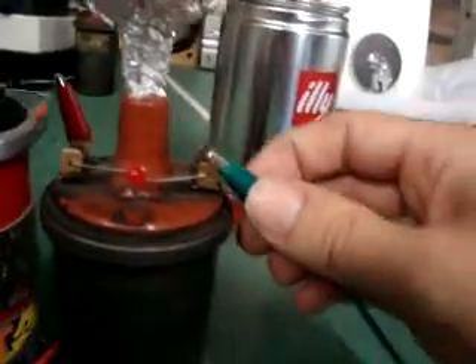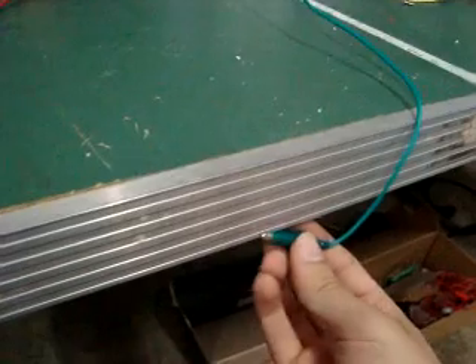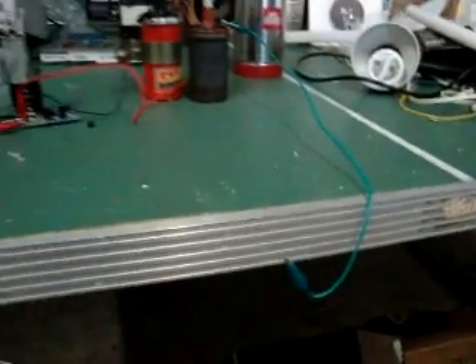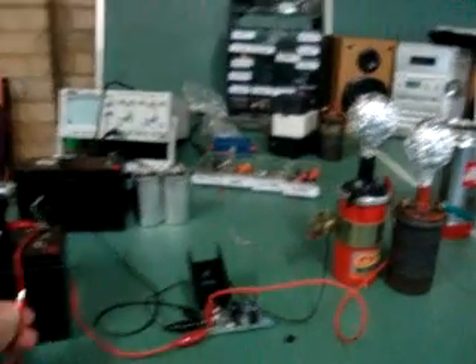I've just got this line hooked up to my ground — it's not a real ground, it's just the metal bit of this table tennis table, obviously running down into the concrete, so it's kind of like a ground. Anyway, it seems to work better when I've got that hooked up.